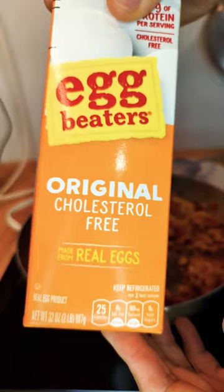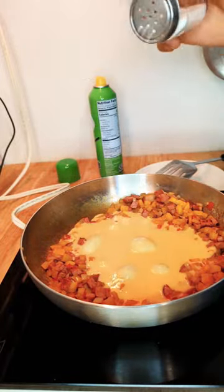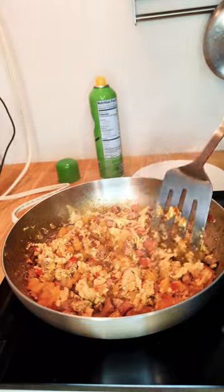Egg beaters or egg whites, whichever you prefer — this is just to add in some more protein. A little bit of salt, pepper, chili flake for some spice. Scramble that up and we're gonna toss it into the tortillas.